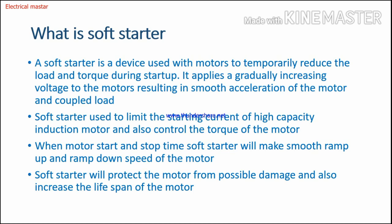The soft starter is used to limit the starting current of a high-capacity induction motor and also to control the torque of the motor. The main purpose is for high HP motors, more than 10 HP, where you want to reduce starting current. Cost-wise, it is the best starter for reducing starting current.